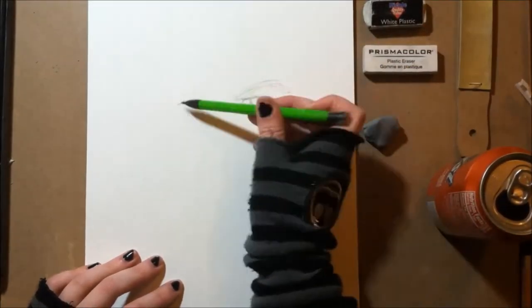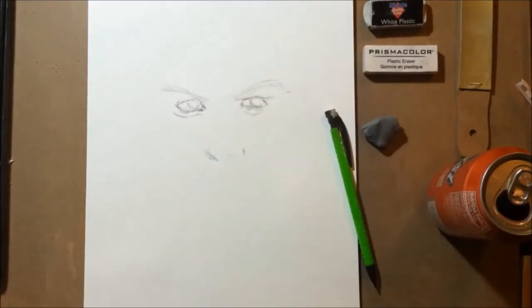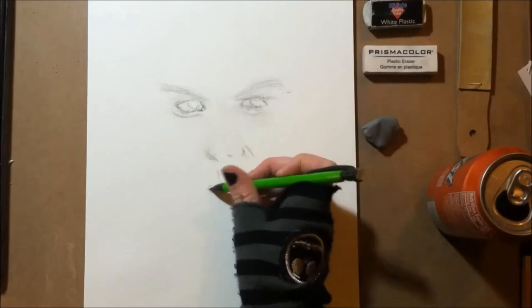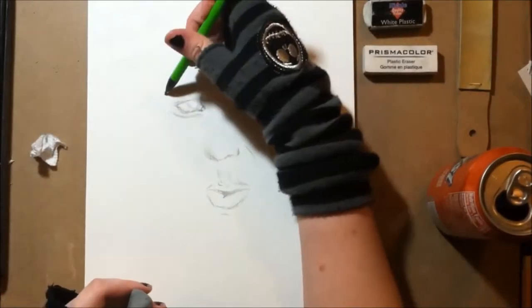Hey guys, it's Lynry Draws and today I'm drawing Husky Starcraft. I think this drawing isn't that successful — it doesn't really look like Husky to me, but I think the drawing looks nice. I think it's a well done drawing.